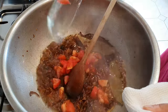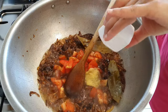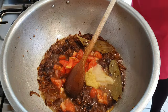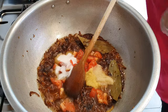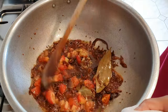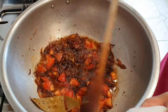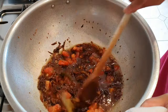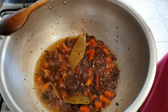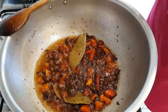Now we can add the tomatoes and the ginger and the garlic, and the salt as well. Just cook that down until the ginger and garlic loses its rawness and the tomatoes soften as well. That's been cooking away for about five minutes. The tomatoes are nice and soft and the oil has now started to separate and come to the surface.